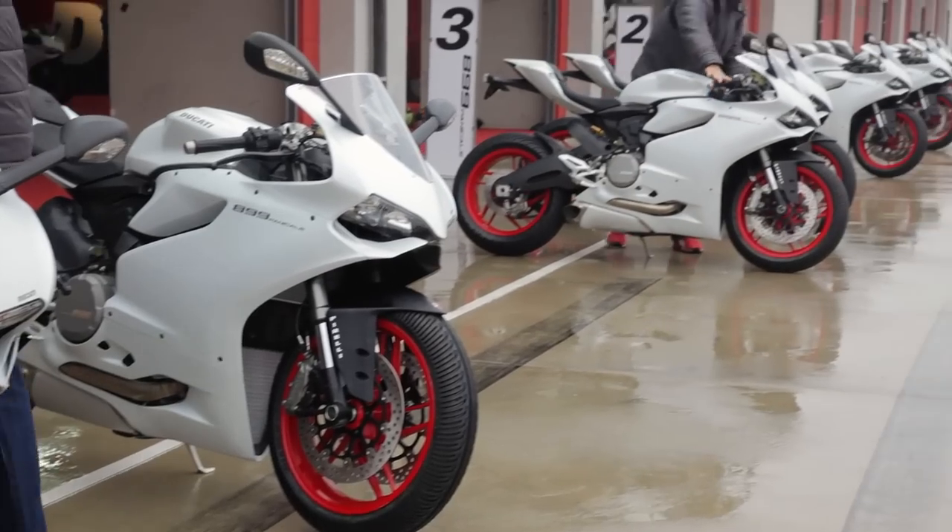The 899 is really the upgrade of the old 848. It's lighter, certainly better looking, and really has a lot of the traits of the 1199.